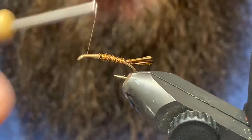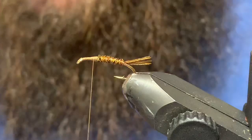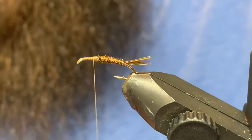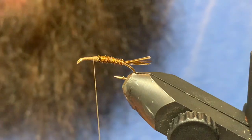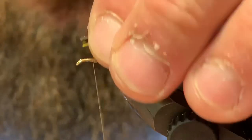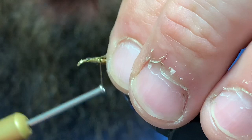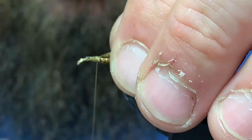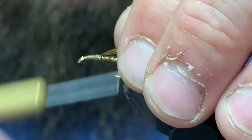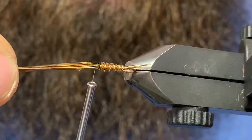Now we've got our body done. The next step is going to be a wing case. For that I'm going to use the exact same pheasant tail — this time probably six or eight fibers — and just place those right on top of the shank, tying back to where we finished off the body, making sure that's centered right on top.